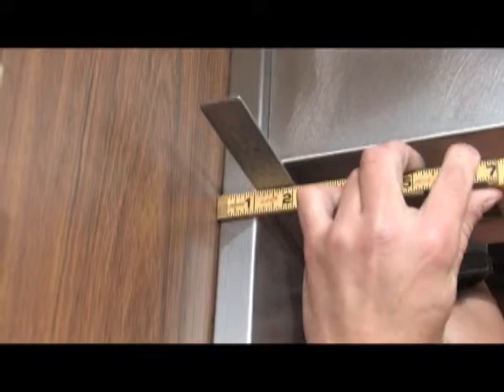We'll start by measuring this edge. It has a rounded corner, so to get an accurate measurement, measure from the wall to a square placed across the adjacent face. Measure in several places along the wall to see if there's any variation. This dimension ends up being an inch and a sixteenth all the way up the wall.